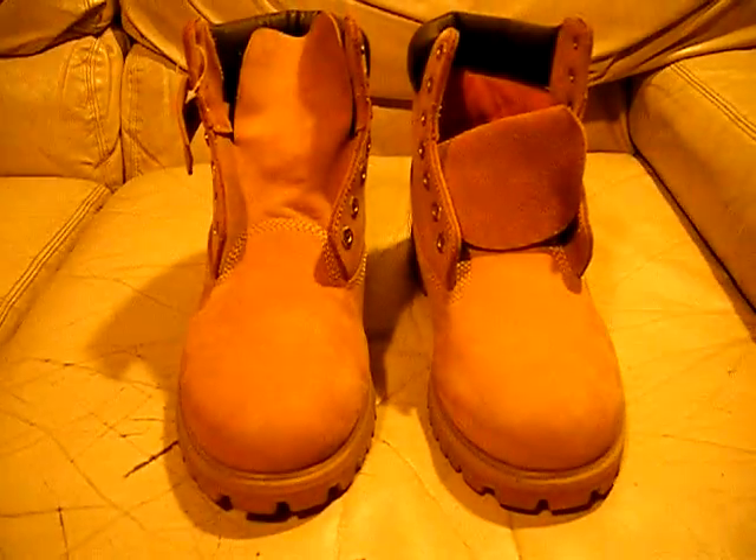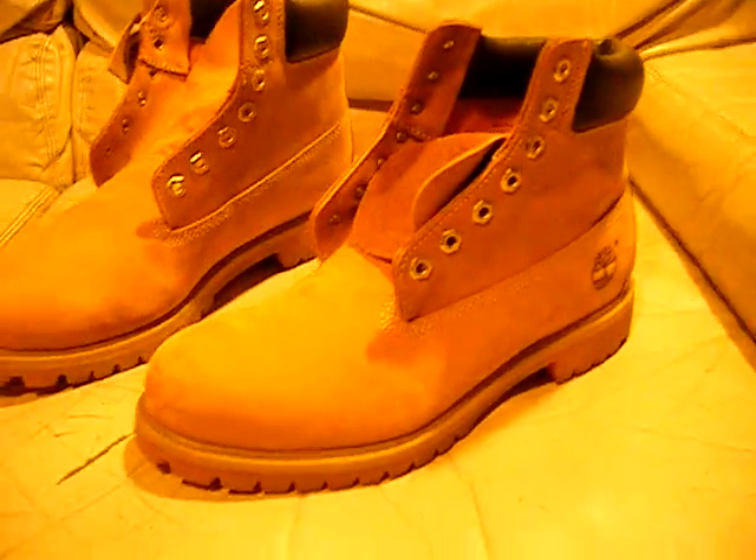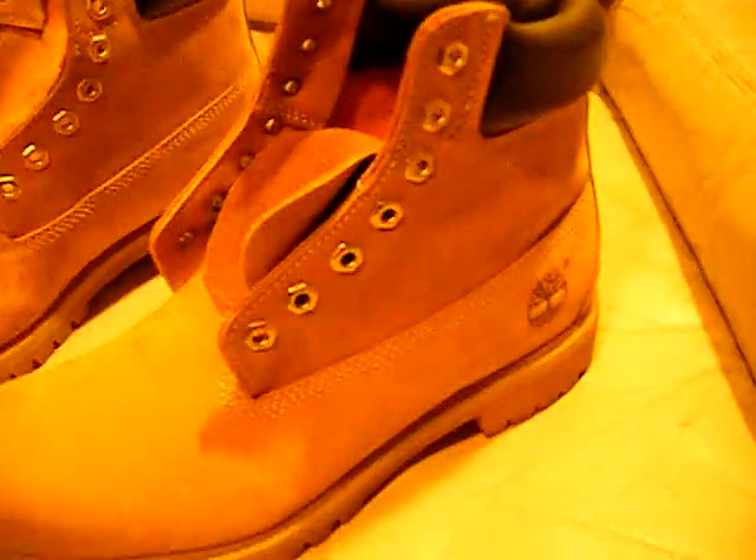They're brand new, they haven't been laced up — they got the laces in and the insoles. So wheat in color, they're waterproof. Now they got little scratches here and there, you probably can't even see it. Very minor — you could probably clean them off, dust them off. There's probably some way to clean these boots. I'm not familiar with it, I didn't try to clean them or anything.